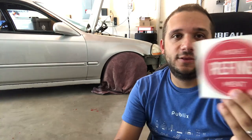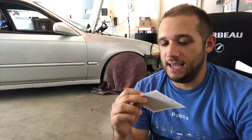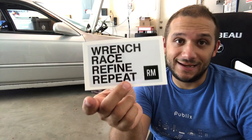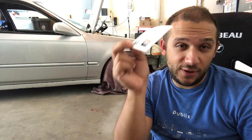First thing is first, go buy some stickers guys. We have the Logo Vinyl Transfer Sticker — super high quality, $6 shipped anywhere in the world. And we have our new design, Wrench Race Fine Repeat. It's a laminated sticker, it's going to last a long time. $6 shipped anywhere in the world. Go to the link below in the description, get some stickers, help us out.